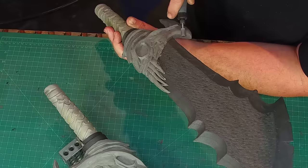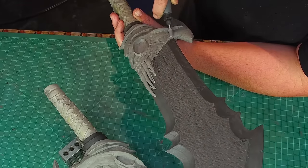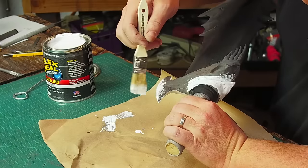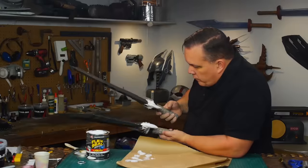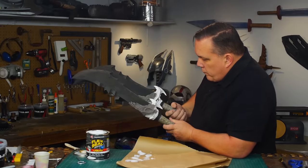Carving did expose some large air holes in the clay. I cleaned the surface and coated only the areas that had those big holes with Flex Seal. These holes are too big for the spray version of Plasti-Dip to fill, so I thought I would try this. It dries very smooth and really glossy, which is something to remember for a future project.